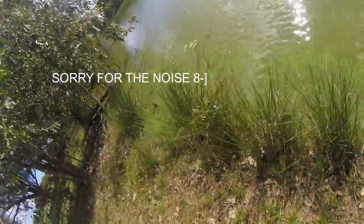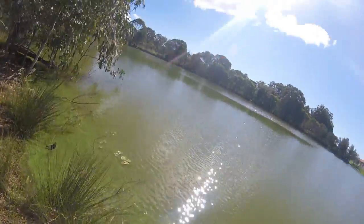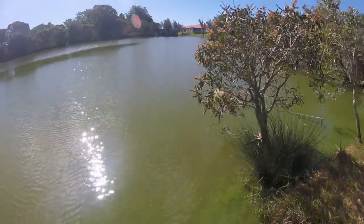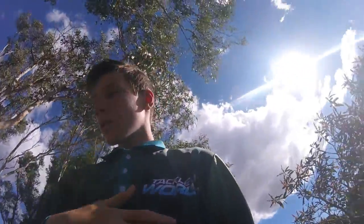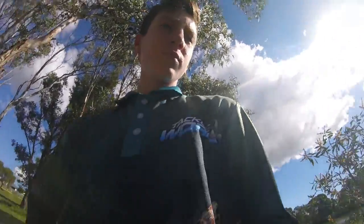There's so much algae, I don't even believe how much algae there is. So today I don't have my chest mount because I don't want to bring it, so I'm just using my new tripod that I brought today.